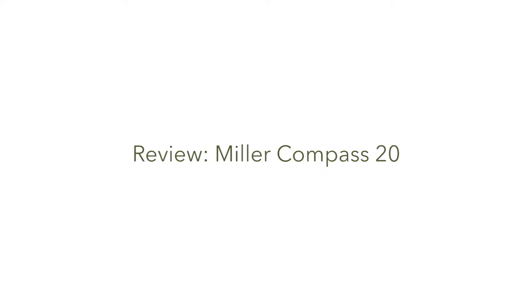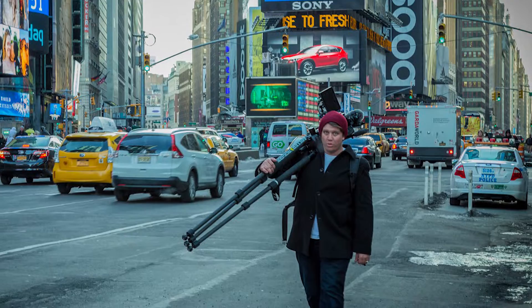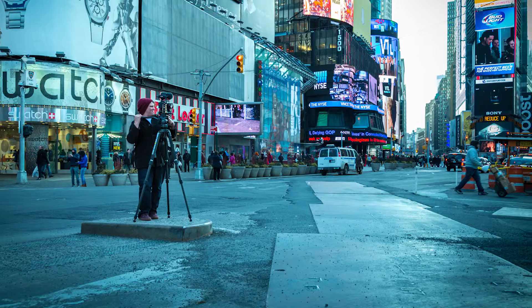We're here in Times Square, New York City, and one of the things I experienced so far with Miller tripods has been walking around the entire city with the Miller Compass 20 set up. The thing is so incredibly stable — absolutely loved it. It's pretty dang light too, considering the payload — very good payload. You can see some shots of going around New York, all of it shot on the Compass 20 Miller tripod.